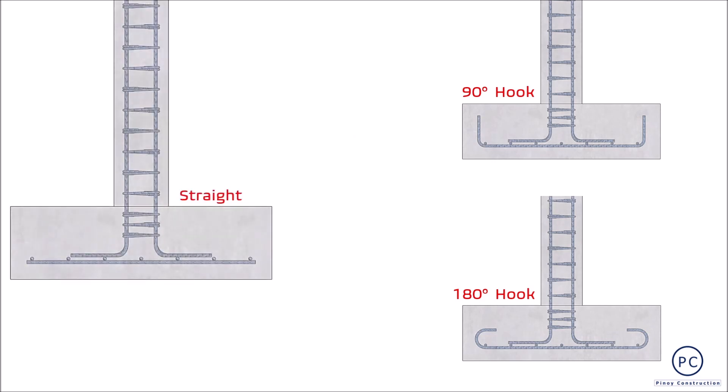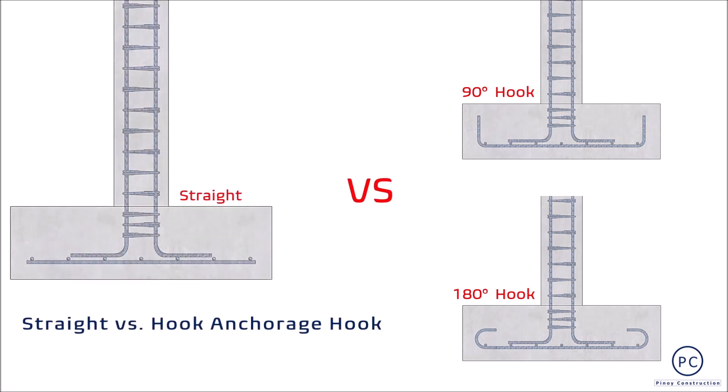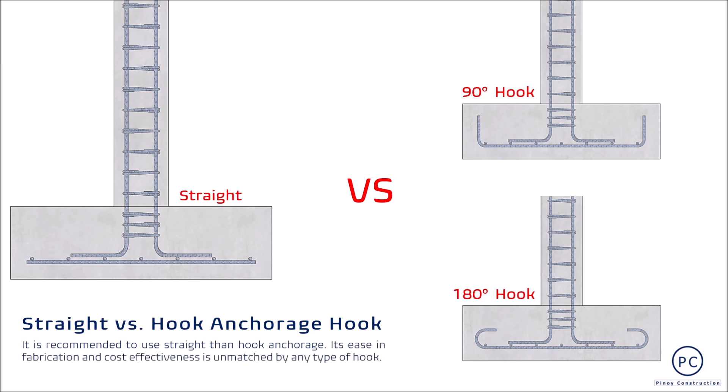As I have said in part 1 of this topic series, personally hindi ko recommended ang paggamit ng hook. Kung sakaling hindi mapaloob ng buo ang hook option na napili, I would rather advise na gumamit ng straight anchorage at i-increase ang footing area dimensions upang mapaloob sa buhos ang straight rebars. Mas cost effective ito kaysa sa gumamit ng hook na magdadala ng additional material at labor costs sa rebar, as well as sa concrete dahil mauobligan na kapalan ang thickness ng footing.